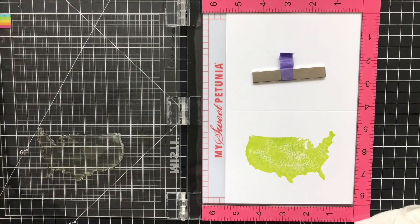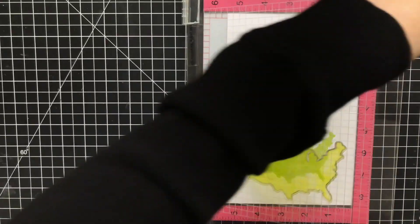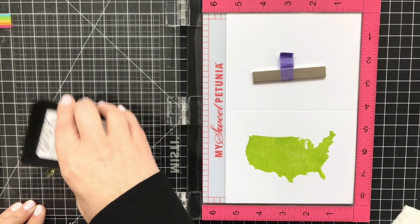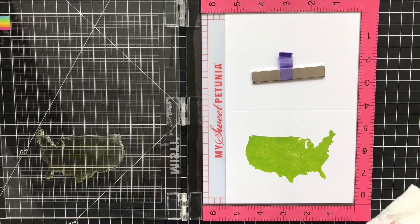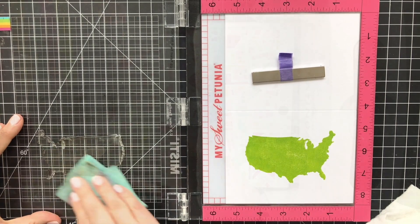I use a Swiffer cloth to clean up, but I also use it so that my hand can slide easily over the MISTI door. I love this because I can give nice full pressure — and look at that glide. I hit it three times because that's how I roll, and now I'm going to set this aside to dry and smooth out. I'll clean this off real quick with my stamp chamois and move on to the next step.